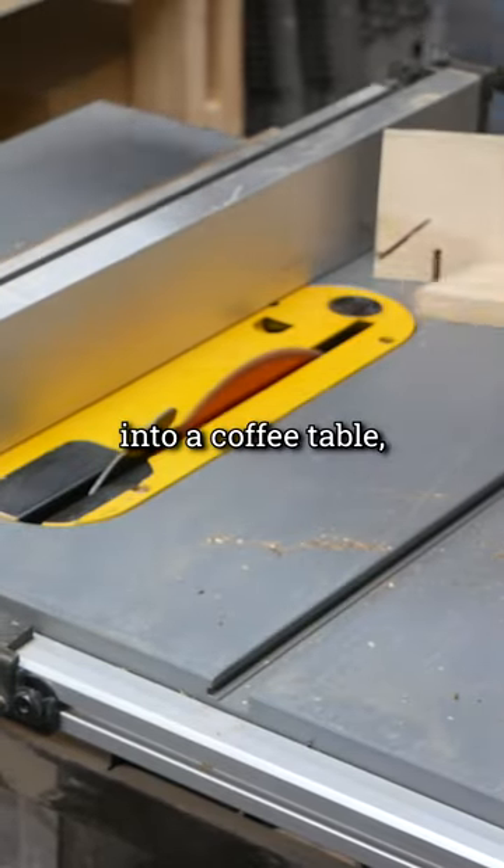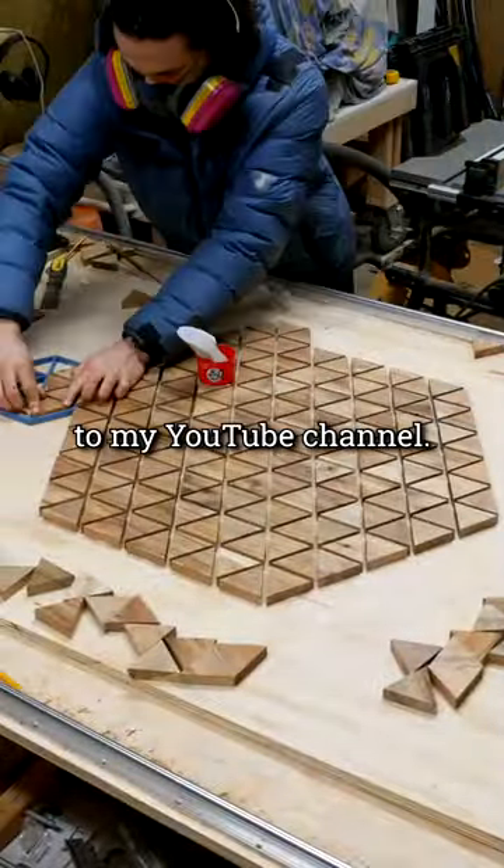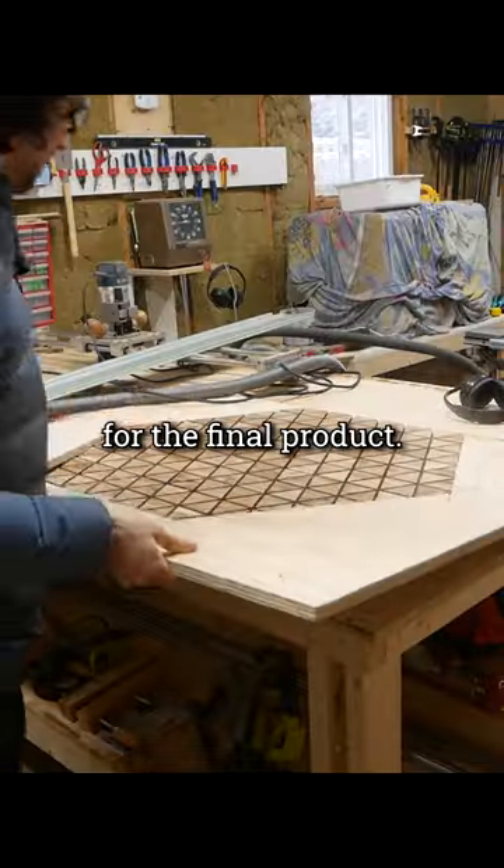I'm turning this wood into a coffee table, and once it's finished, I will be selling it and posting a full build video to my YouTube channel. Stay tuned for the final product.